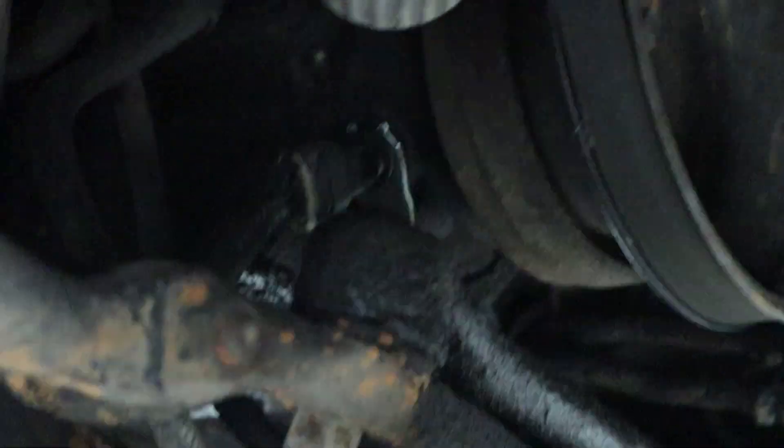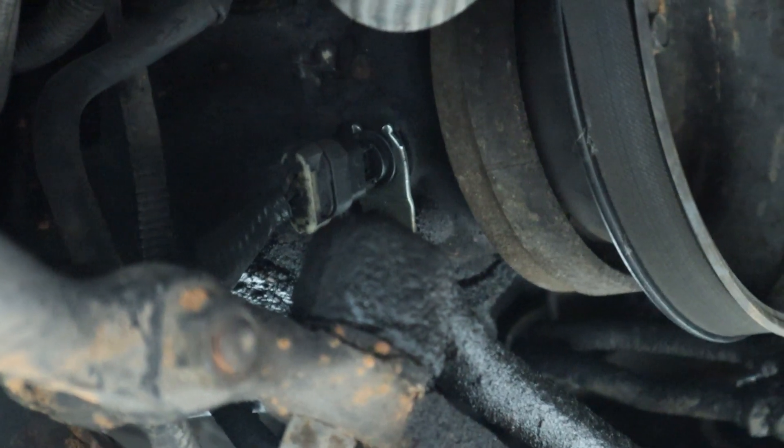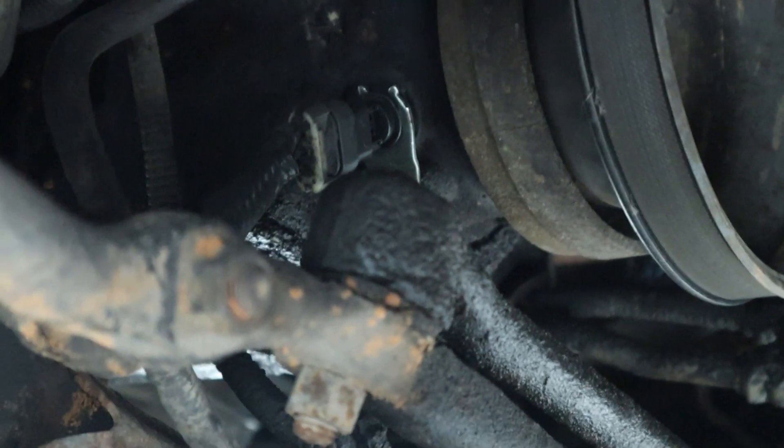The next issue would be the crankshaft sensor, located right there on the 4.3 liter. That crankshaft sensor can also go bad and have kind of the same symptoms as the camshaft sensor going bad — sending false signals to the computer.